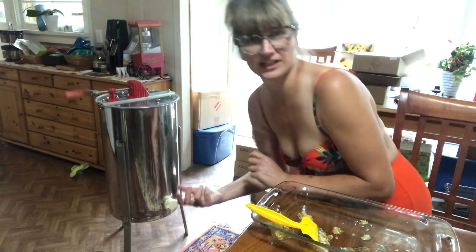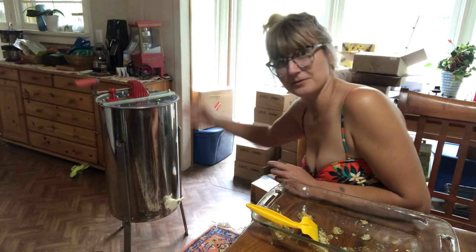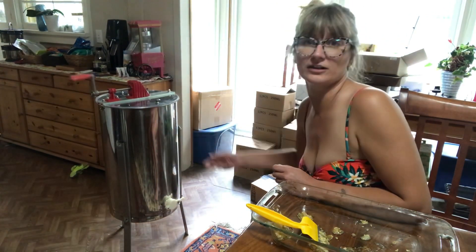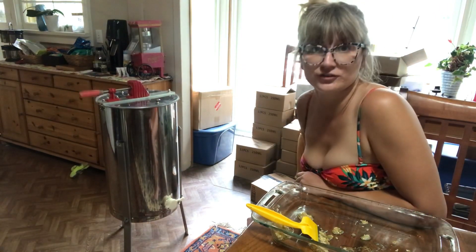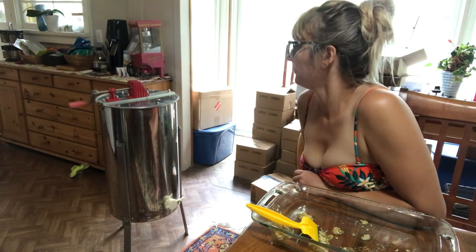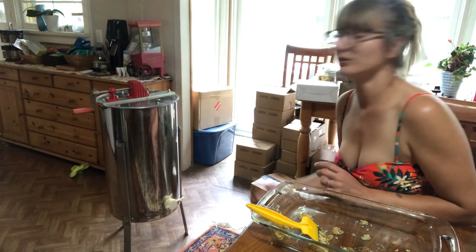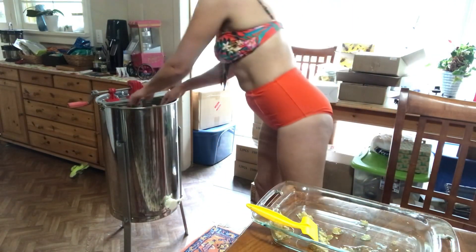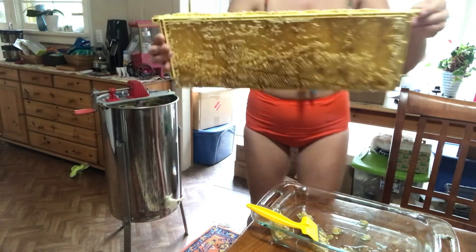This is a really good two-person job — somebody could be scraping the frames while someone else is spinning. Sometimes if it's really uneven I'll get someone to hold on, like just bear-hug the extractor. Otherwise this is good enough for what I have right now. I may invest in the future in an electronic extractor, but I can work on my arms this way.